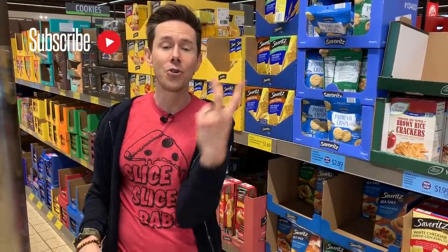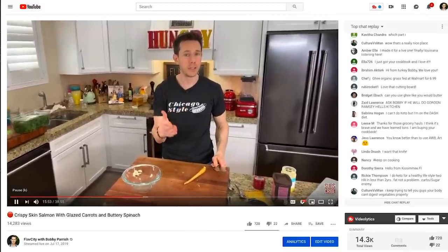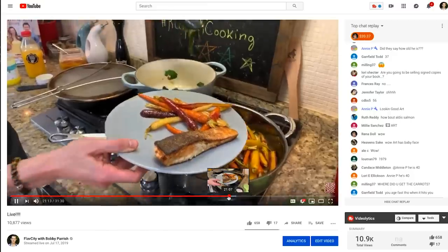Before we do that, take a second and click that red subscribe button, because every single week we have three videos on our channel and we'd love for you to join the FlavCity community. Two videos are on the weekend, usually at the grocery store telling you what to buy and what to avoid. During the week we do a live stream cooking a recipe from start to finish — click the bell icon and enable all notifications so you don't miss them.